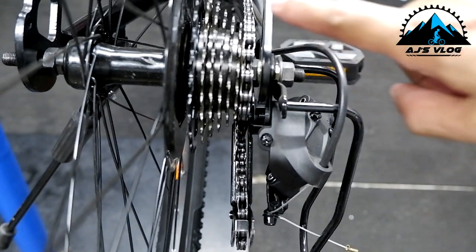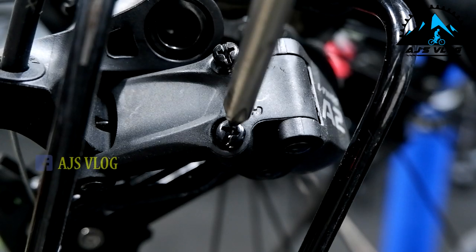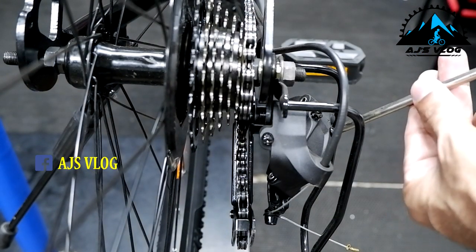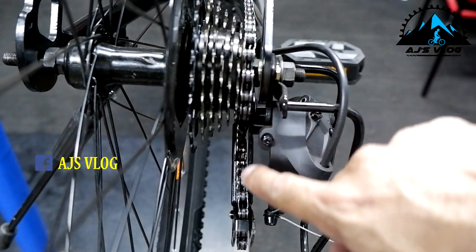These two are supposed to be in line. When you are in the 7th gear, it should line up with your rear derailleur cogs. Adjust the screw so that it comes into that line. Adjust this until the 7th gear and the rear derailleur cogs are in one line.